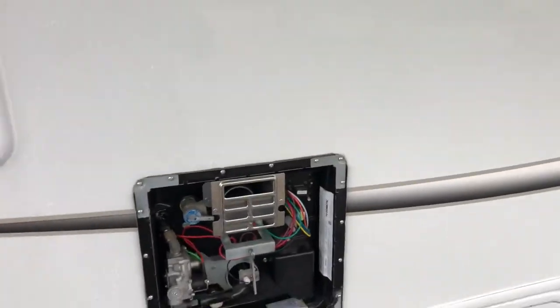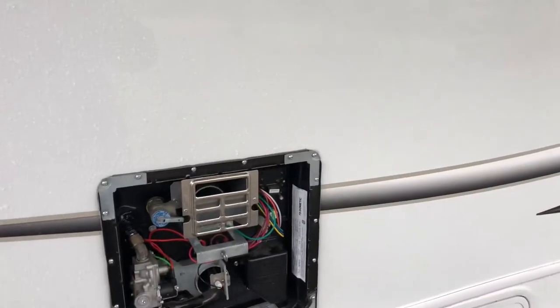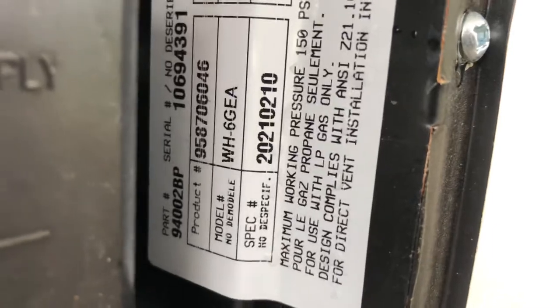Hey guys, Joey here with Joe's RV Tech DIY. Today we're working on a 2021 Jayco Greyhawk Class C 29 MD motorhome. The water heater itself wasn't working and it is model number WH-6GEA.